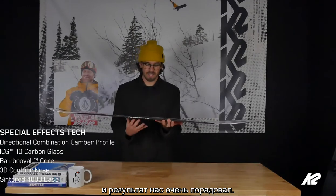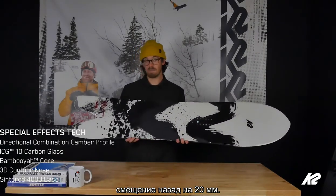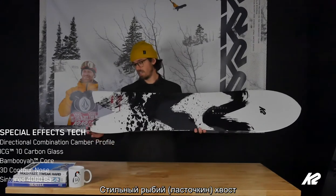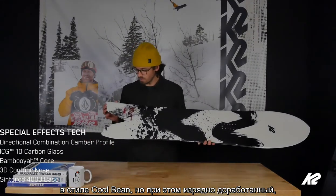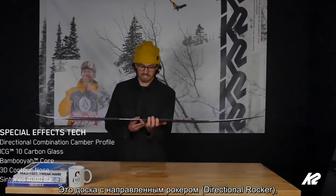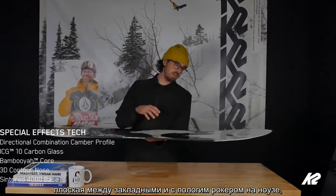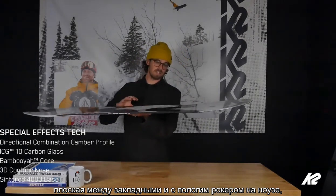This profile has 20 millimeters of taper, setback three quarters of an inch, and this rad fish swallowtail — kind of an ode to the Cool Bean but a nice update, a little fresher. It's got our directional rocker profile, which is flat between the feet with a nice gradual rocker in the tip to be super fast through pow.